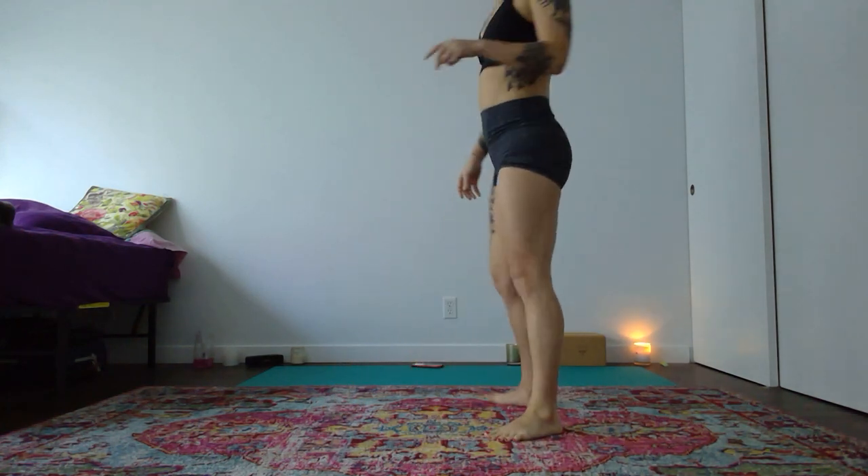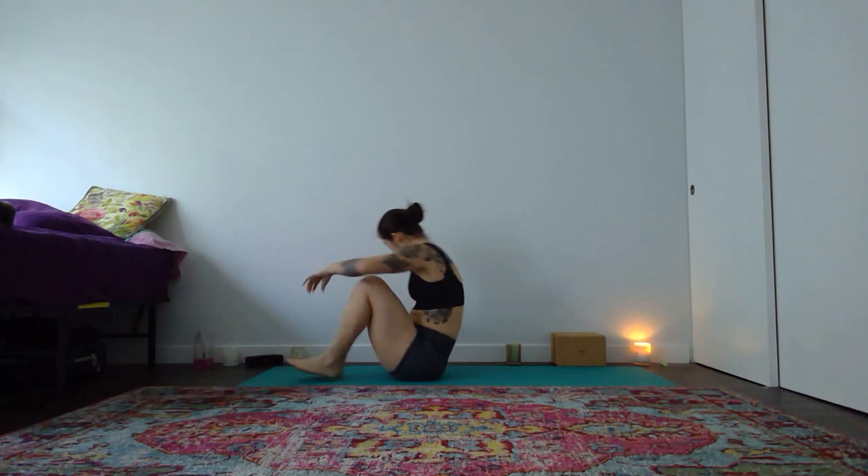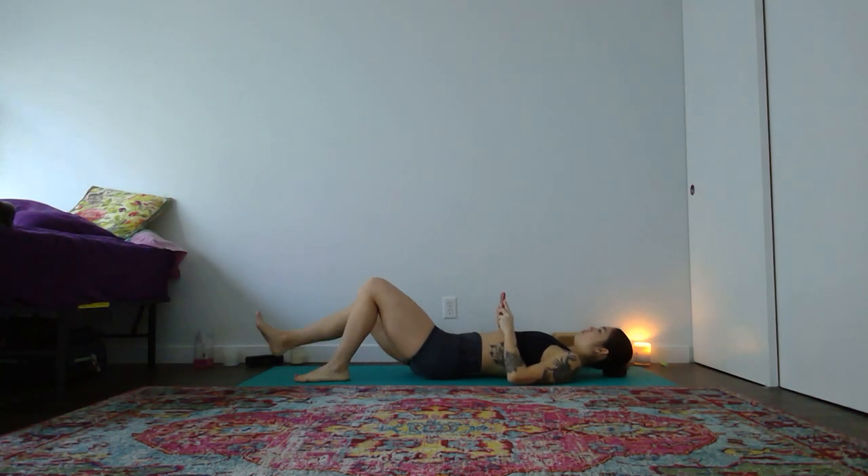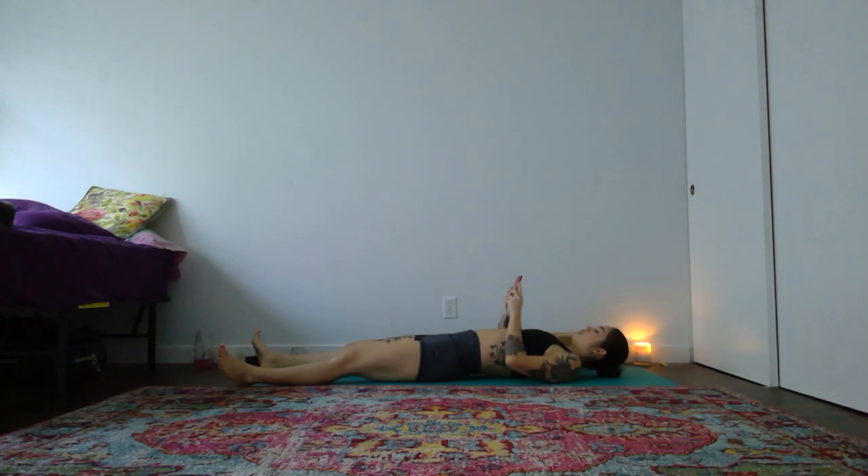We'll begin in shavasana, lying on the back body whenever you're ready. As you start to settle in, just allowing the weight of your body to drop into the earth. Feel that support below hold you up — the support of the earth holding you to give you permission to let go a little bit more. Feel your body start to relax, your breath begin to deepen. As you connect to your breath, let's feel the steady flow of inhale in and exhale out.